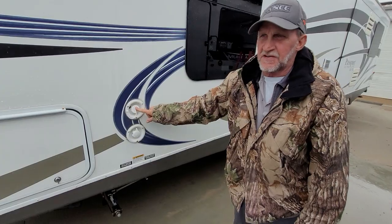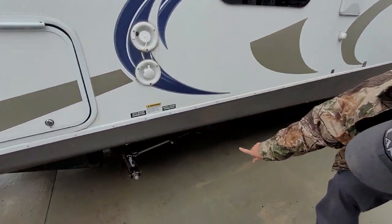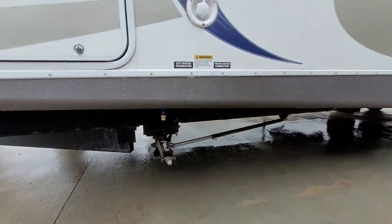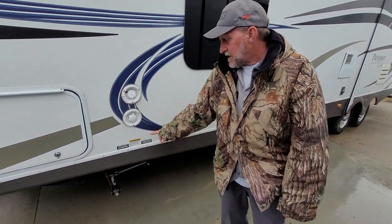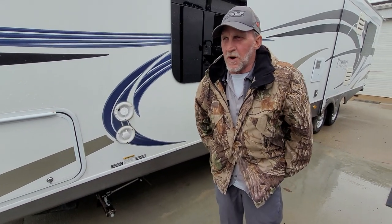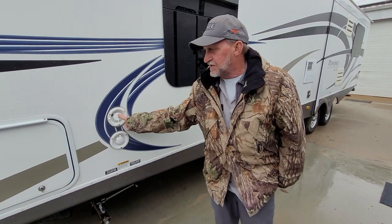Fresh water tank fills to the top connection. It does have a drain line. Right here on the side, the blue line — that cap in the front compartment goes for it. And the bottom one is a city water connector. You can hook to that with a water hose and regulator and never have to fill the tank at the top.